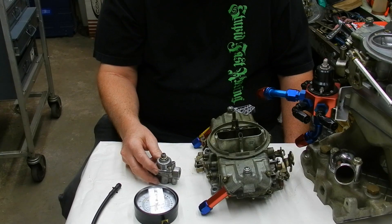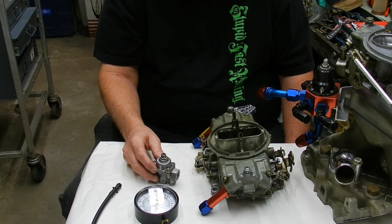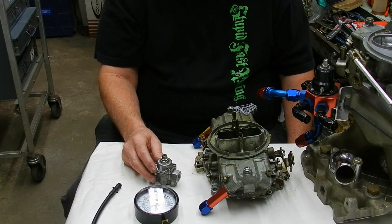This here is a small regulator — something for street use. It usually regulates the fuel pressure at 6 to 7 pounds, right around that area.